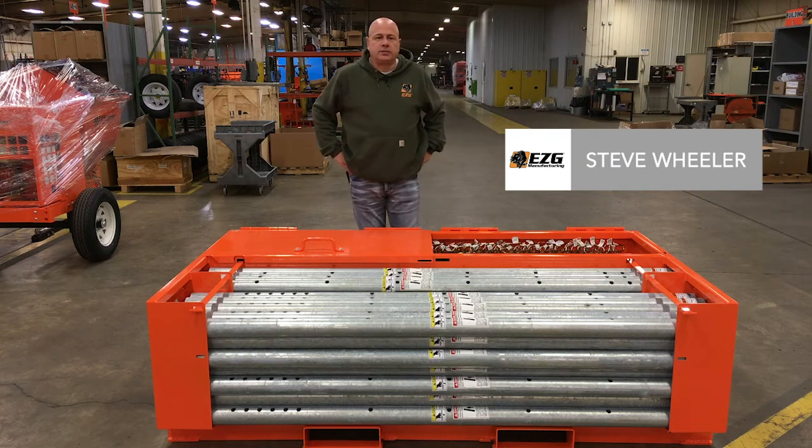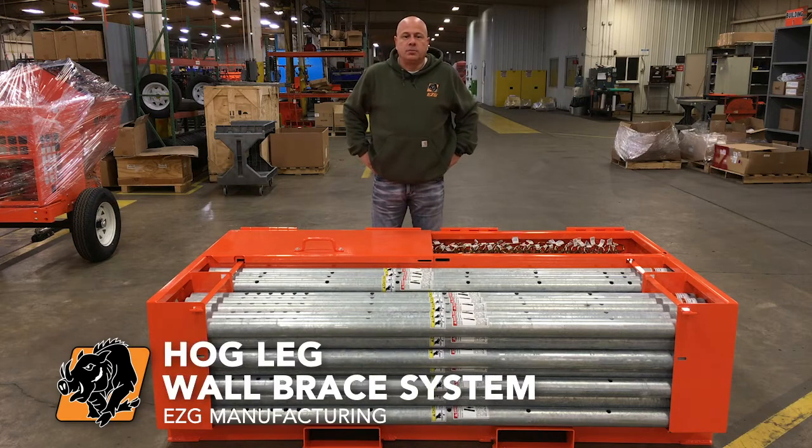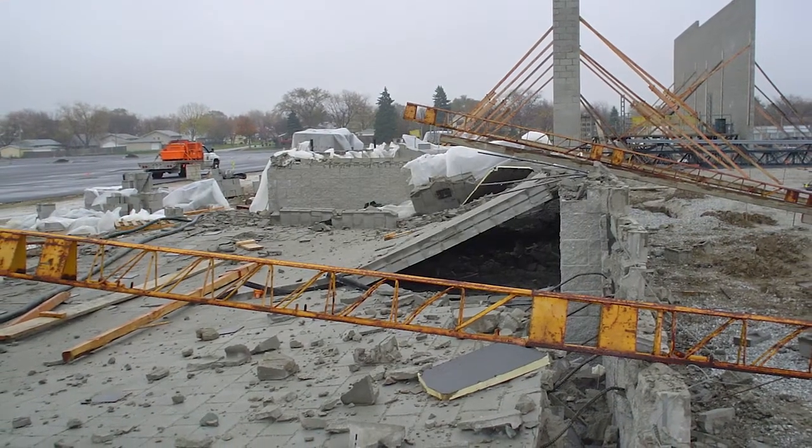Welcome to EZG Manufacturing's video on how to properly use our Hogleg Wall Bracing System to brace your walls during construction. By following the plan we will lay out in this presentation, you can avoid the danger of walls tumbling over during construction.